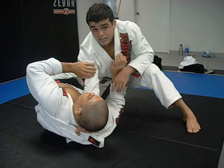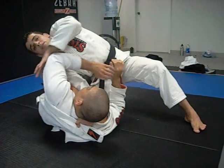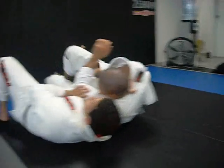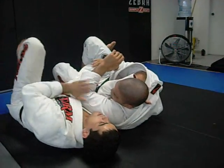So what I'm going to do is this: I'm going to hold his elbow, pull his arm inside, fall to the other side, and bring it to me.